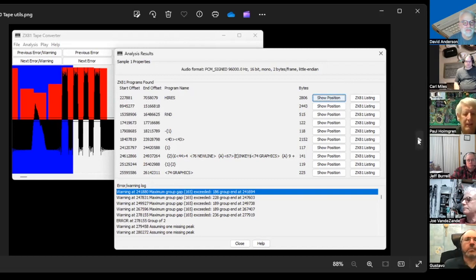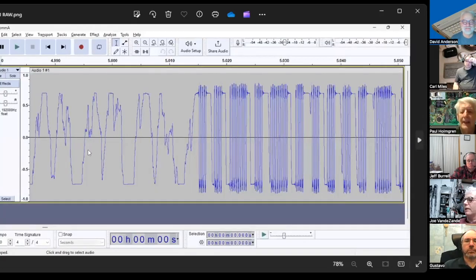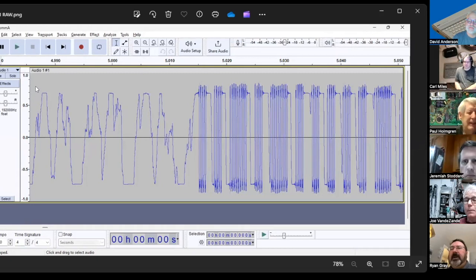It was saying there were multiple programs — every time it sees a value of 128, it ends the program and starts another one, because 128 is the delimiter between programs. So that's what all the extra garbage was.